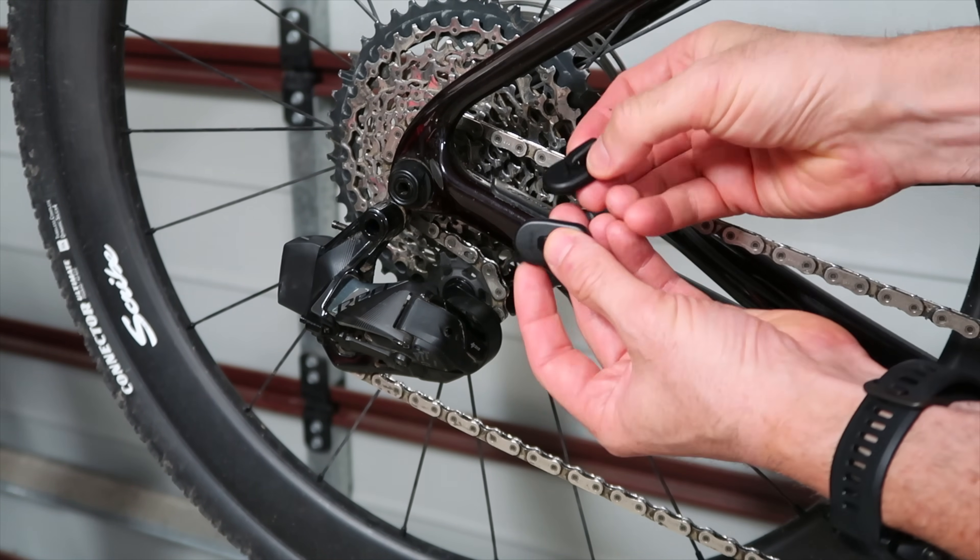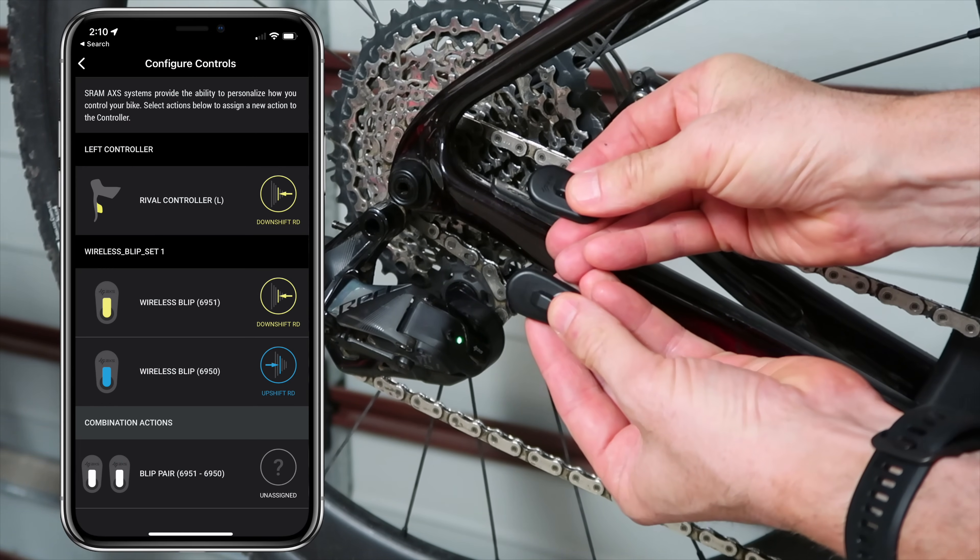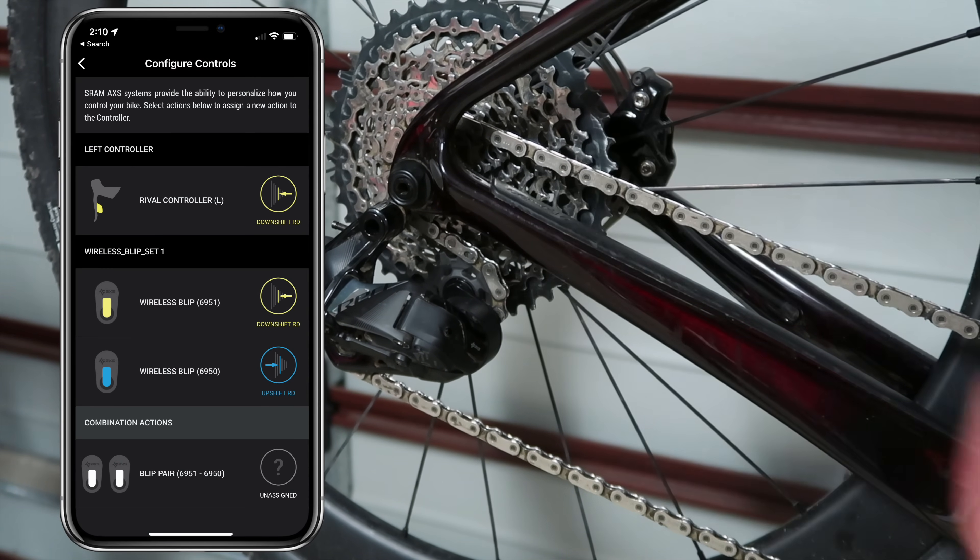Configuration-wise, by default the first paired unit goes up the gearing and the second goes down. But you can open the SRAM AXS mobile app and assign configurations — either a single press or a combination action.